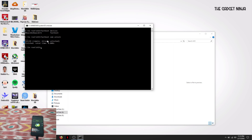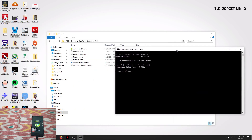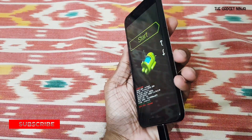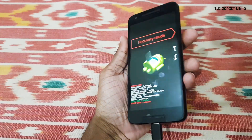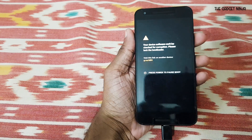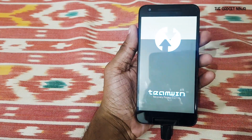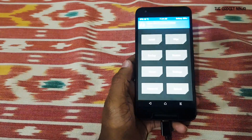Now we have to flash a custom recovery — that's TWRP, and it's included in the zip. Type 'fastboot flash recovery' followed by the TWRP filename; you can press Tab to autocomplete. Press Enter and it'll run. Back on the phone, use the volume keys to navigate to recovery mode and press the power button to select. You'll get a message — nothing to worry about — and there's your TWRP recovery.